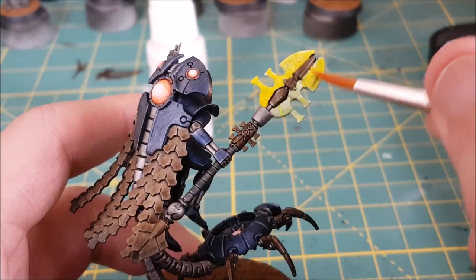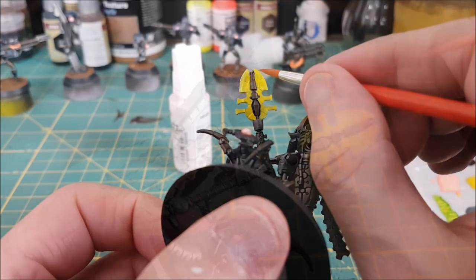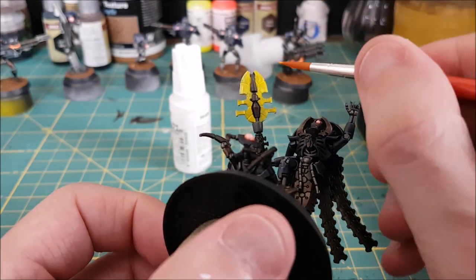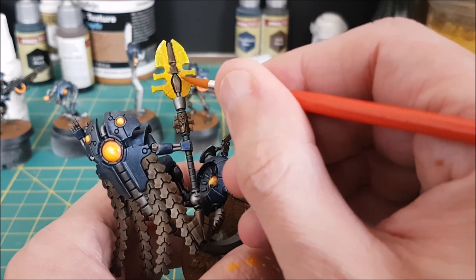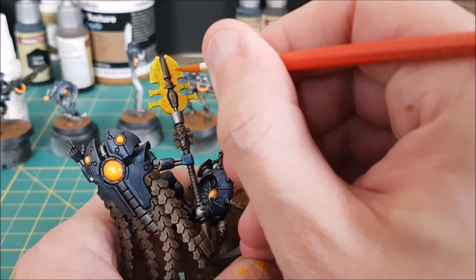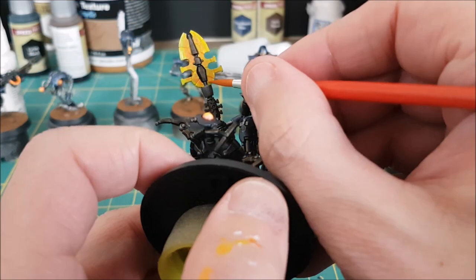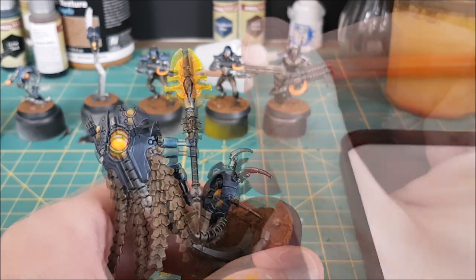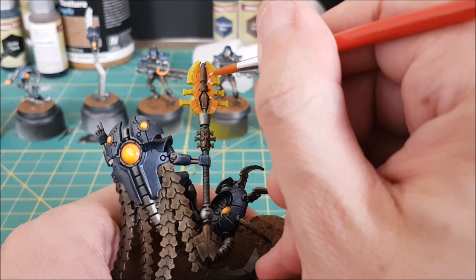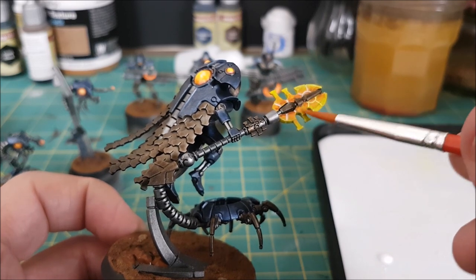For the weapon heads of the staves I wanted a fast method for making them look semi-decent. I first took my brightest yellow and completely covered them. Next I mixed in an equal amount of orange and stippled this on most of the blade except the very edge. Then I used some pure orange and stippled this onto the inner 50% of the blade. Next I mixed in an equal amount of Mourn Fang Brown and stippled this close to the shaft. I then dropped some white ink into all the grooves of the weapon. The final step is to take that super bright neon orange mix and slather it all over the weapon head.